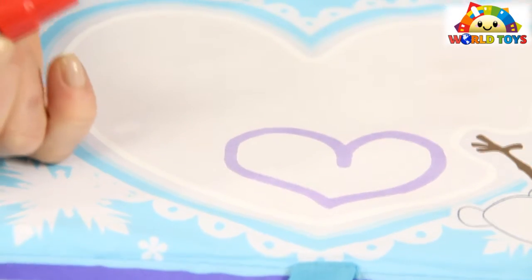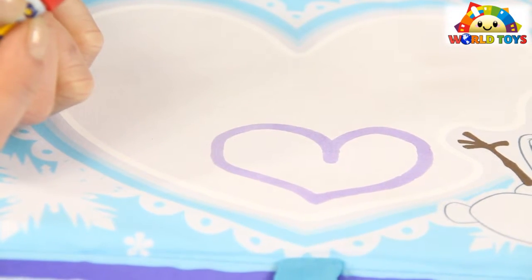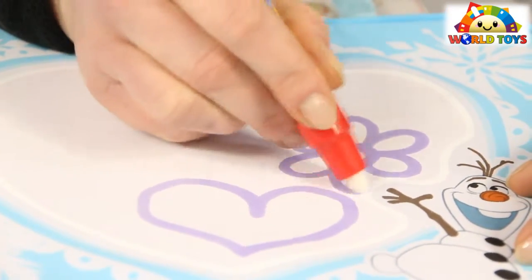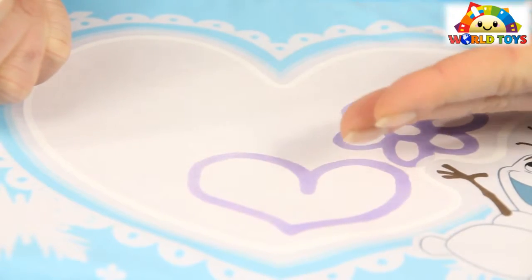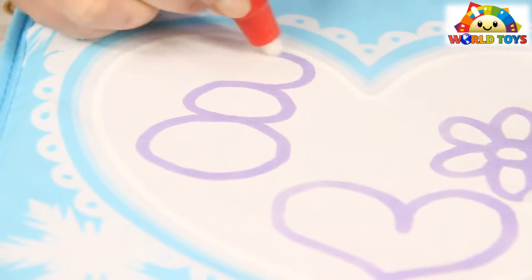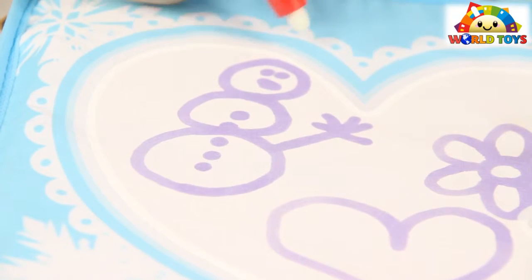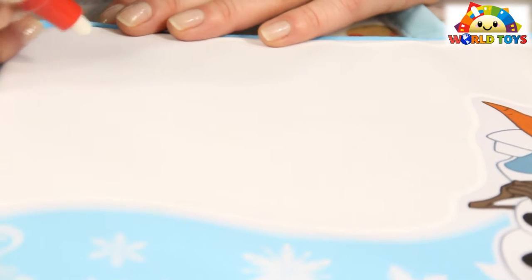Wow, and this is how it looks! Simply by using the water you can create beautiful drawings and it's safe. You can see you can't erase the drawings — you simply have to wait for them to dry in order to disappear. You can also try to write some letters.